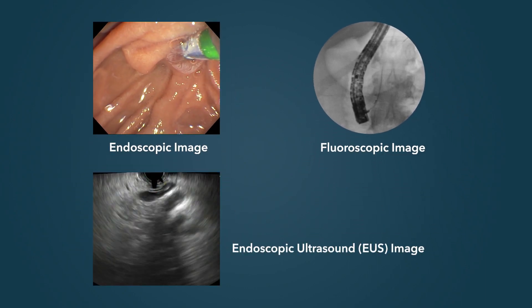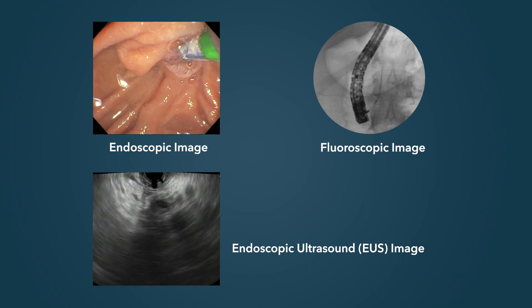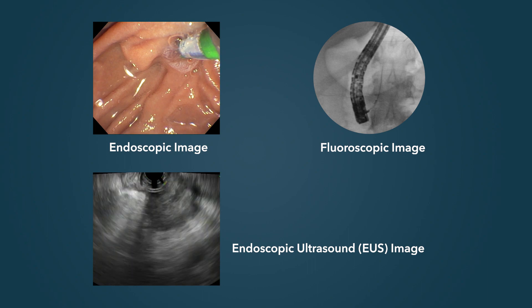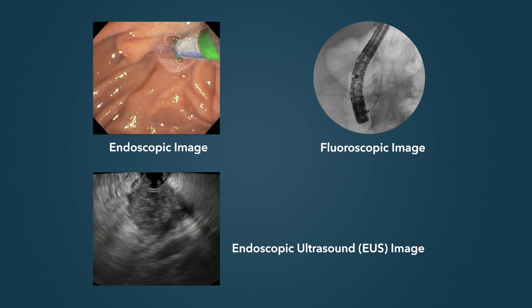Occasionally we also use endoscopic ultrasound, so there's ultrasound imaging as well. All these images have to be integrated together to understand what's going on.